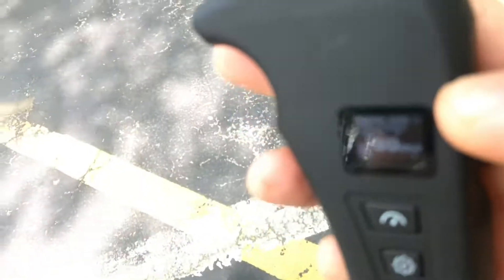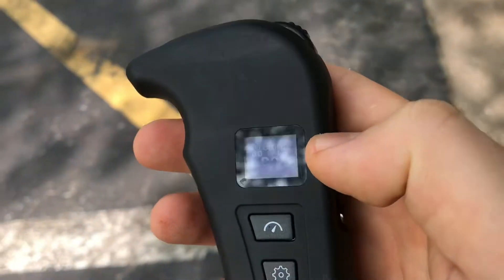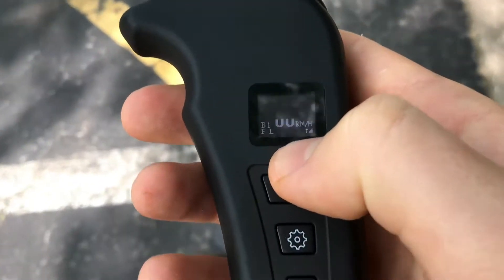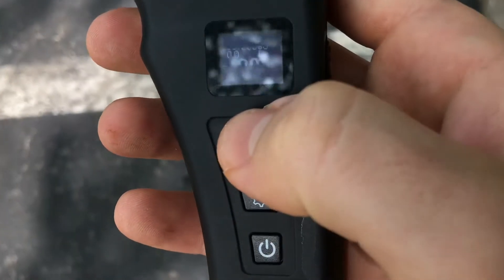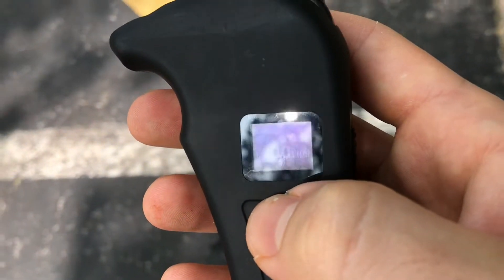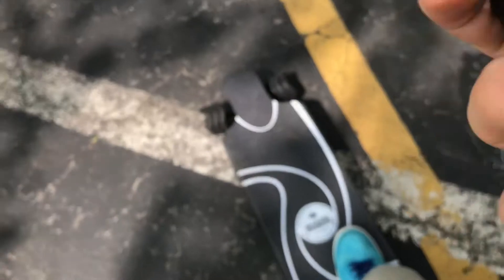Double check and focus. We got 75% on the battery for the board, and I'm trying to get it to focus. It's connected. And I'm in forward low brake one — let's get moving here.